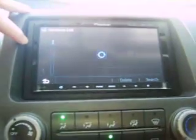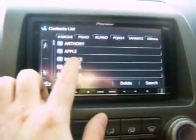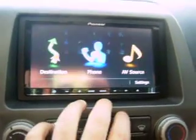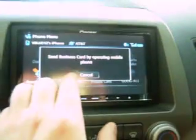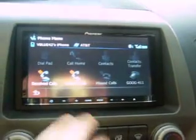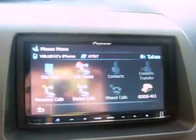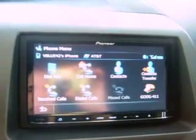I'm going to go to Contacts on the unit. Now I'm going to show you how it's not in there yet — you can see the Best Buy is not in there. Go back, hit Contacts again. Now right here we're going to hit Contact Transfer. It's going to say 'Send Business Card by Operating a Mobile Phone' — we're just going to cancel that. And here in a few seconds you'll see the information re-sync and pop back up. Here it comes.